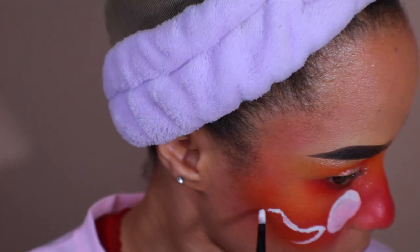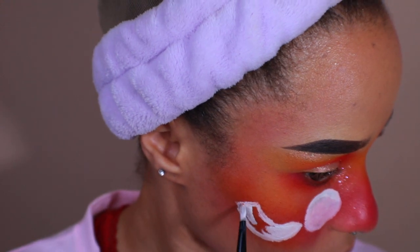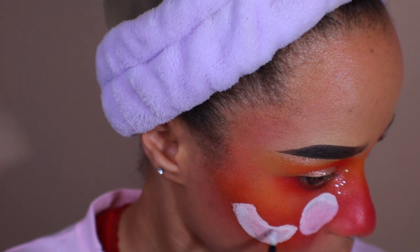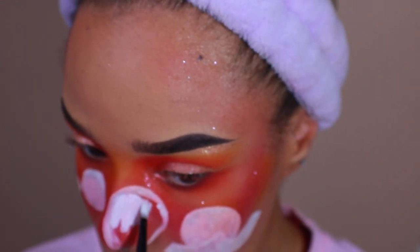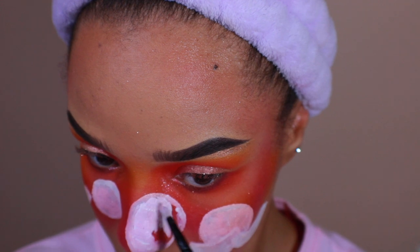Next up are the peach slices. The best way to think of this is like those little hard banana candies called Runtz — those were so gross to me. You can place these little banana-shaped slices wherever, but I'm going to put a few in front of the circles that I've previously painted out, just so that once it's all said and done, it's more dimensional.